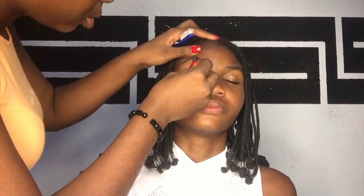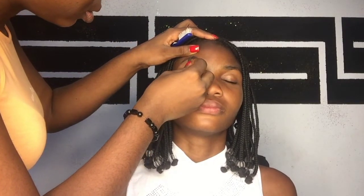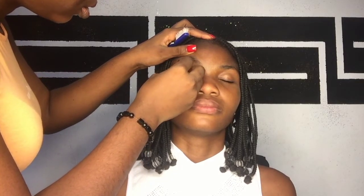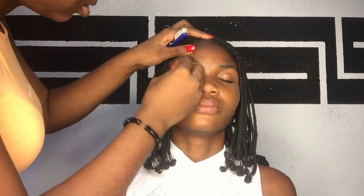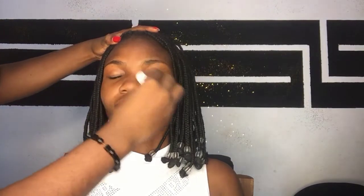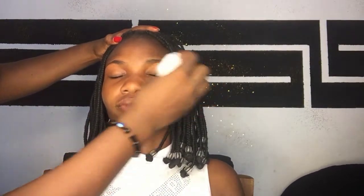First thing first, I have to shave the brows to put them in shape. I'm using a razor blade — I cut my razor blade into two to shave. Once I'm done shaving, the next thing is wiping her face with a BB wipe to cleanse the face from every form of dirt.